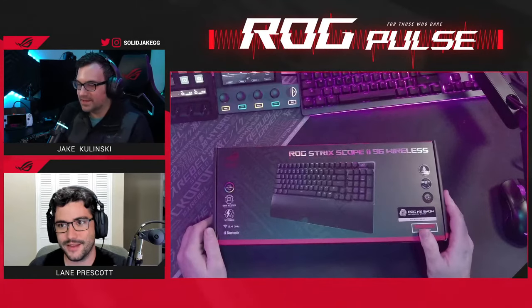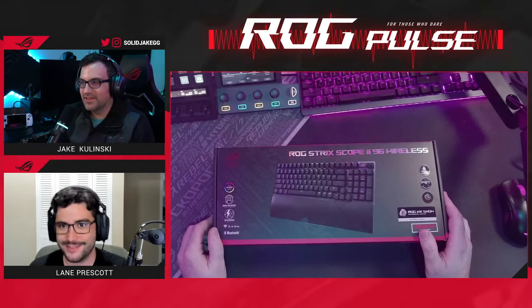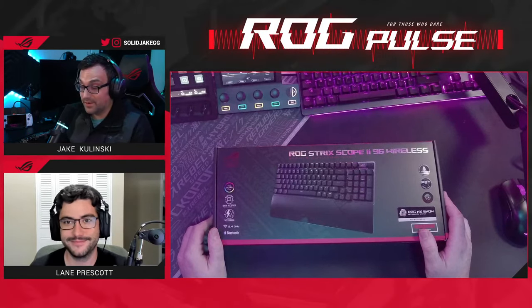You could have just called it the 96 Wireless, but don't get it twisted — it needs all those things. It's not the first Scope. It's not 100%. And it is not wired.